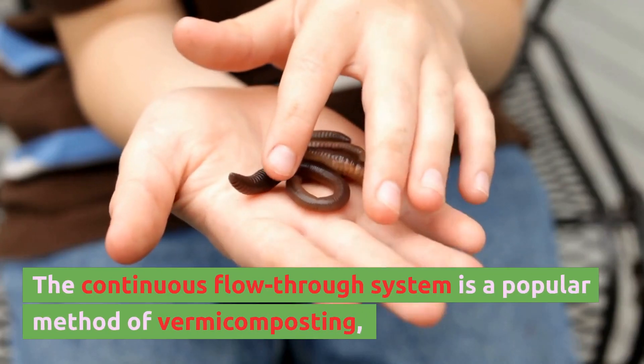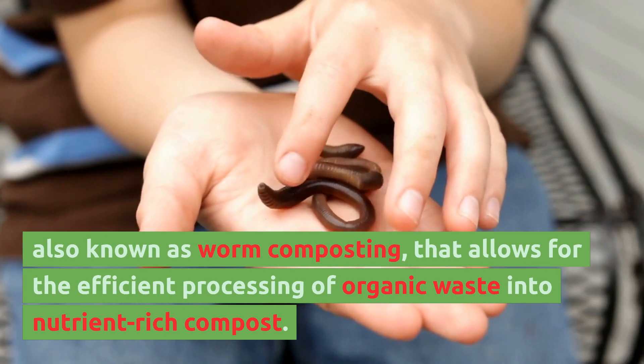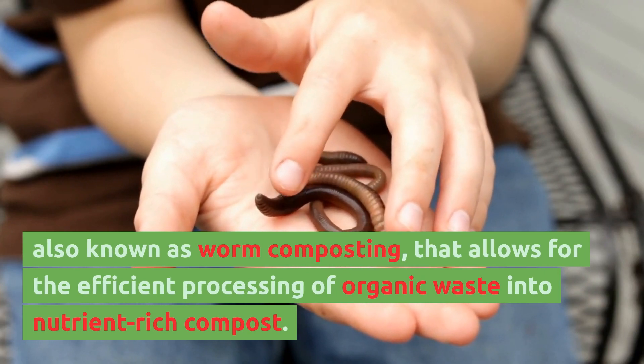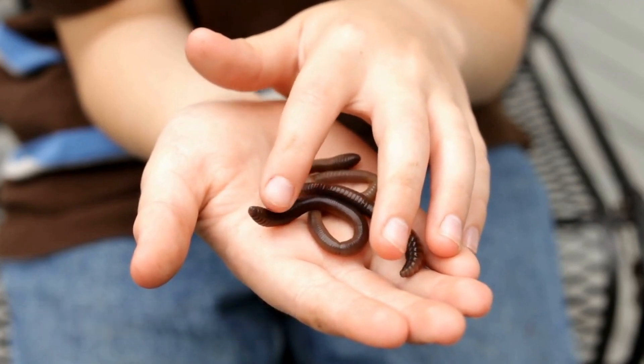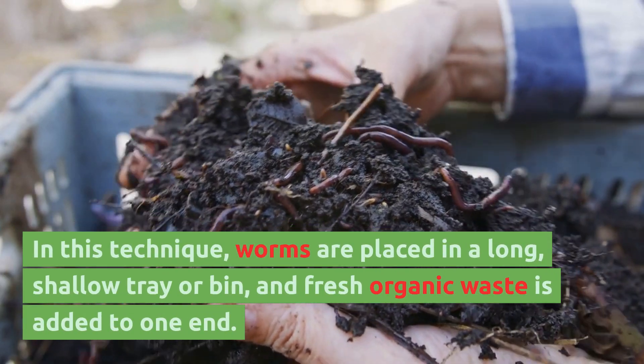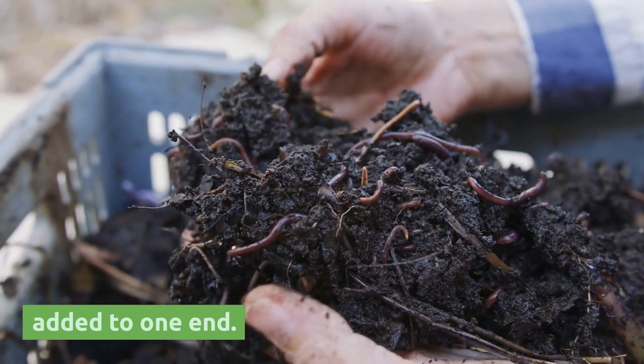The continuous flow through system is a popular method of vermicomposting, also known as worm composting, that allows for the efficient processing of organic waste into nutrient-rich compost. In this technique, worms are placed in a long, shallow tray or bin, and fresh organic waste is added to one end.